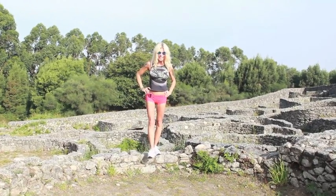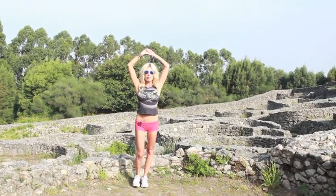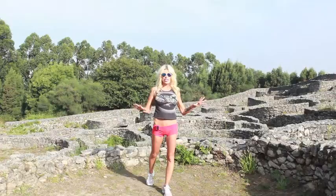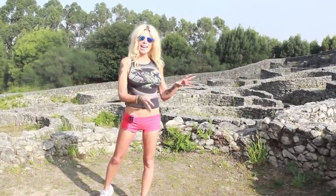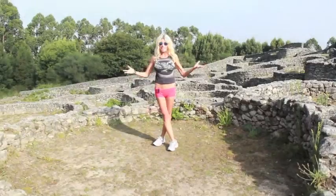Hi, this is Benny from Miss Be Fit TV, and we're here to do a 12-minute workout in these ancient Celtic ruins at Monte Tecla in Galicia. We're going to do half the workout here and half the workout at Avista. Let's just get to it.